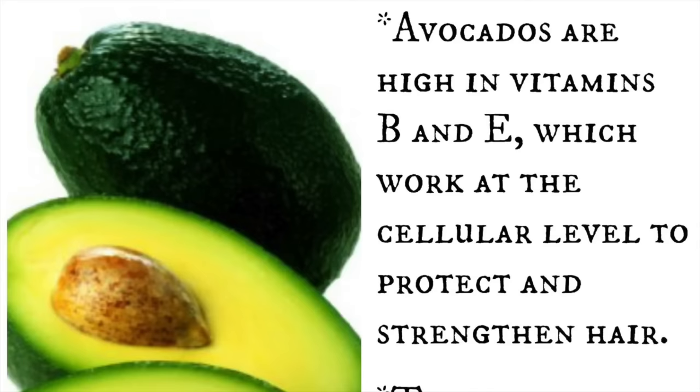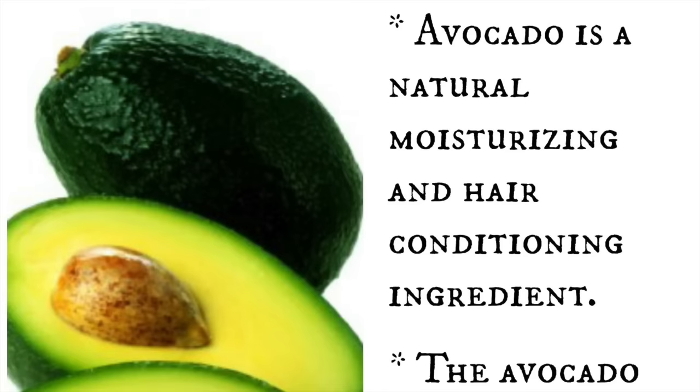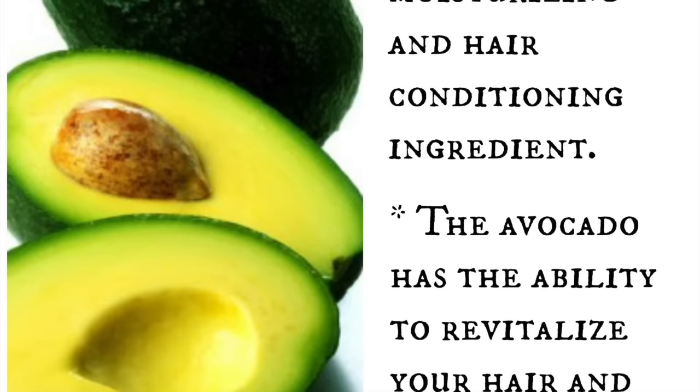Avocados are high in vitamins B and E, which help to protect and strengthen hair. It also stimulates hair growth as well as prevents hair loss. It can be used as a natural moisturizer and a hair conditioner, and will leave your hair soft and silky.